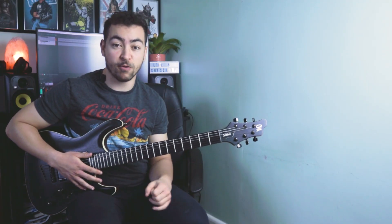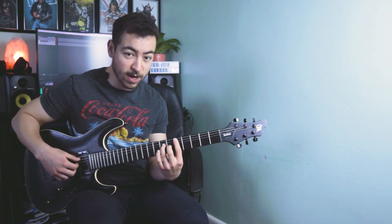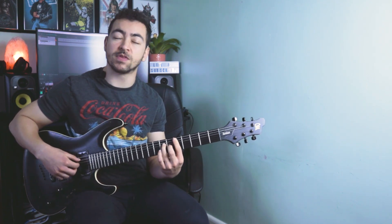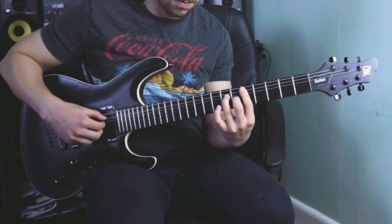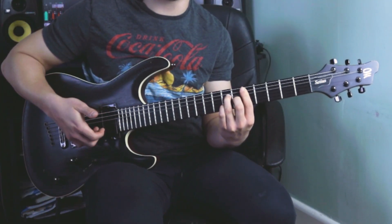Now the thing with this chord progression is the notes at the top of the chords — they change quite a lot. We've got a bit of melody, so we're hammering on the 7th fret of the B string, playing the root note again and then playing the top E string.